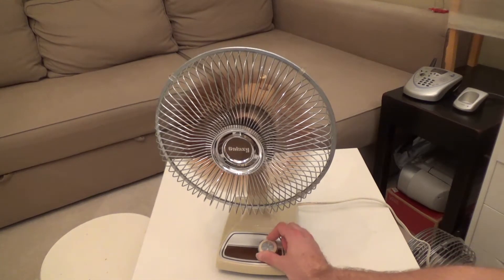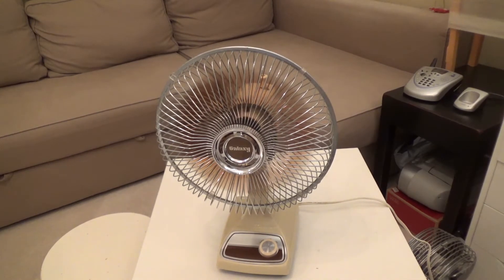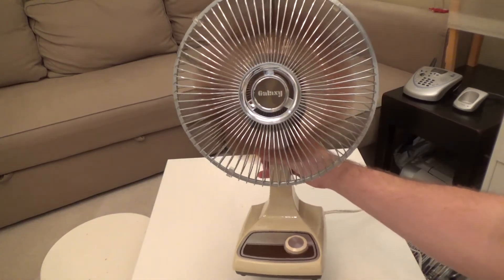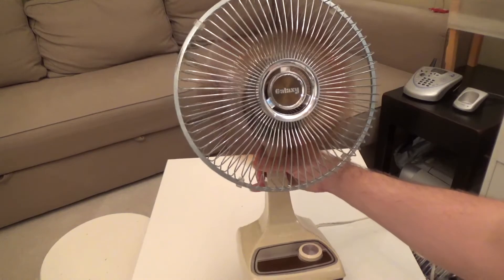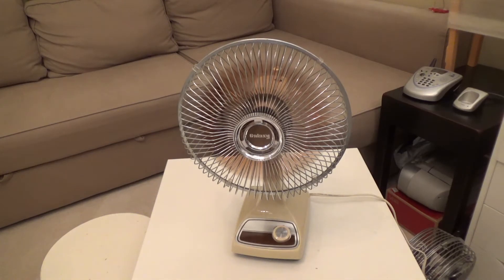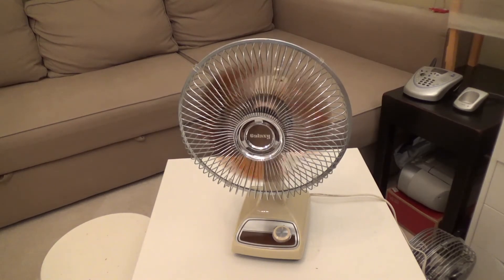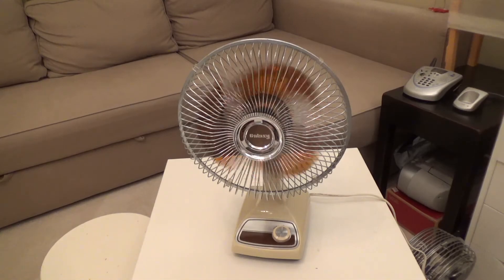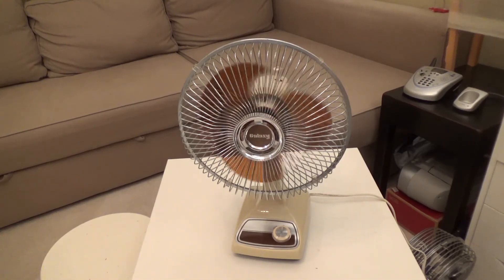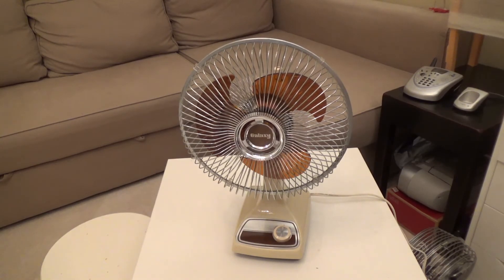Now we'll go up to high speed. You can see it's still running very smoothly, and this is really throwing out the air. These are remarkably powerful fans, especially for their size. You can see it comes to a stop fairly quickly. So we'll get some more lubrication in there. That's going to be it for this one — thank you for watching. Comment, subscribe, and out.